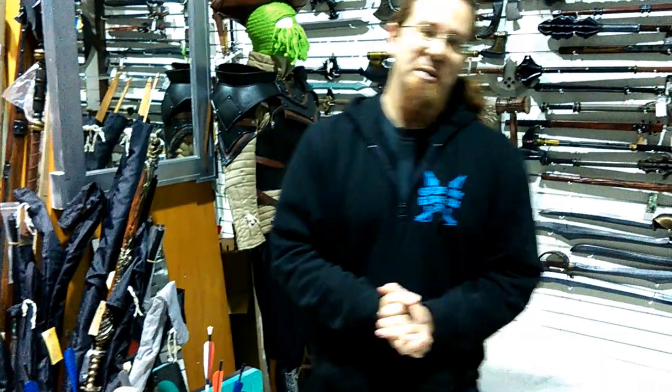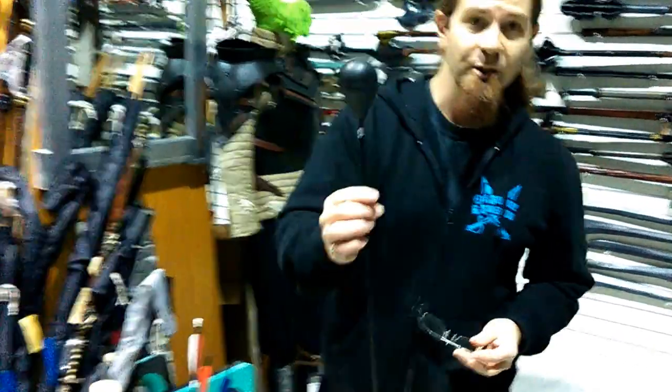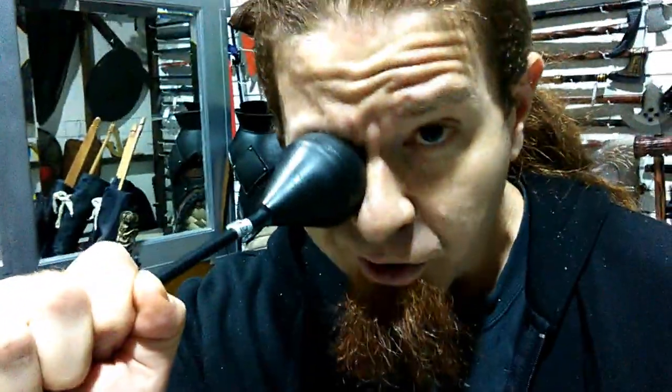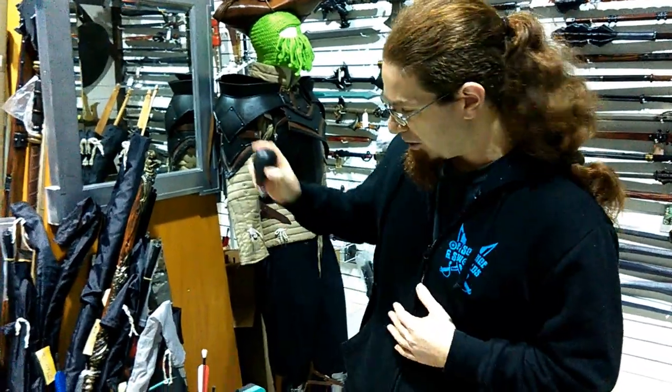We've had a whole bunch of people messaging us pointing out something we readily admit: IDV arrows are expensive. We totally get that. There's a reason for it — IDV arrows are made with safety in mind and with the knowledge that dozens if not hundreds of people are literally going to be running over and stamping on those arrows mid-field. The head is designed to be larger than your eye socket — that's a safety feature. That size difference is what separates getting a black eye from having to go to hospital to have your cornea stitched back on in microsurgery.